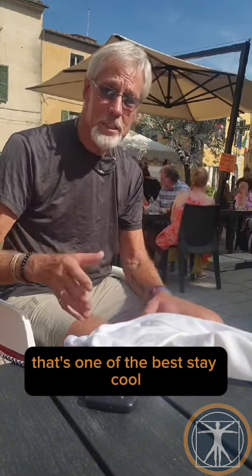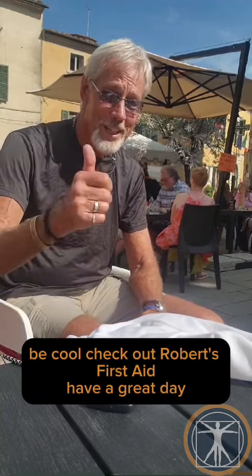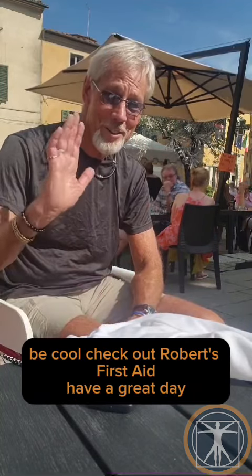Stay cool, be cool, check out Robert's First Aid. Have a great day.